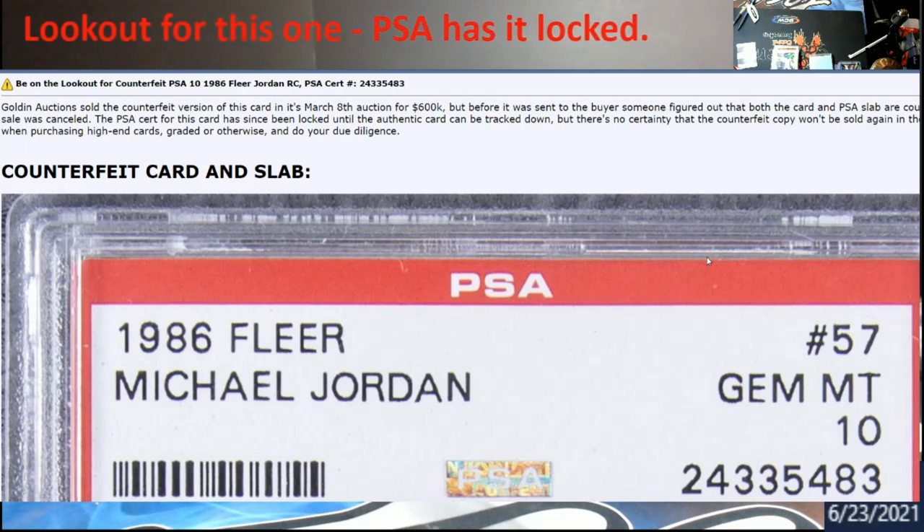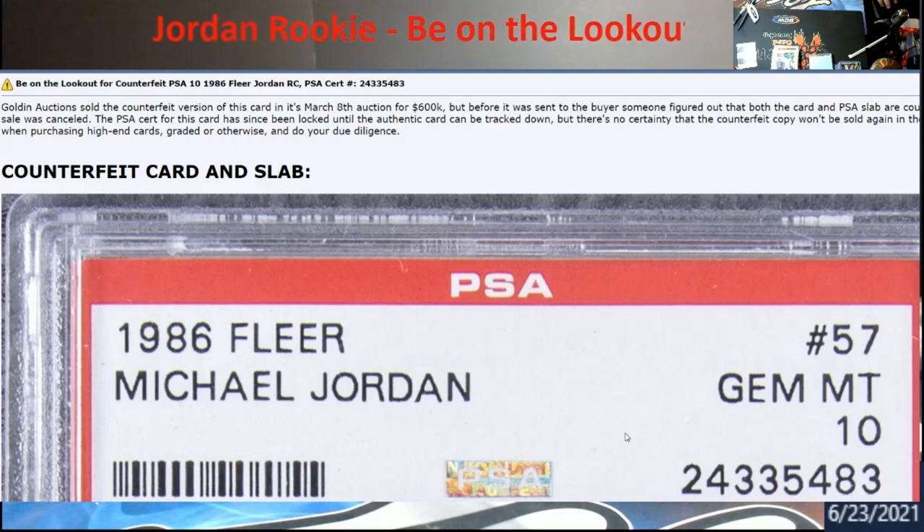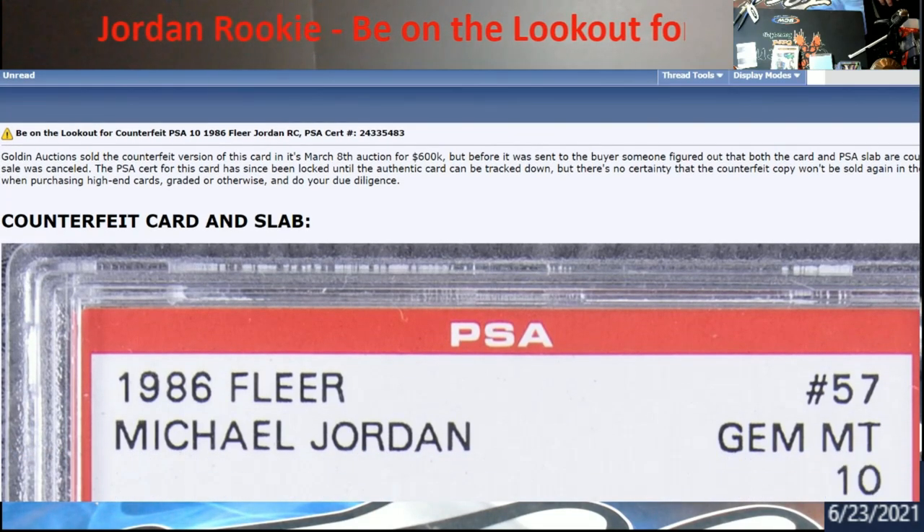Also be aware - one of the pictures they show is from Probstein. A lot of times when they scan this stuff, the scanners make things look a little bit different - they remove some dust and particles - so it may make the card look a little bit altered. Let me go down and show you guys this serial number here.